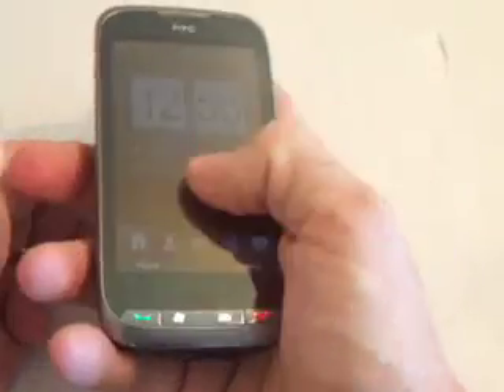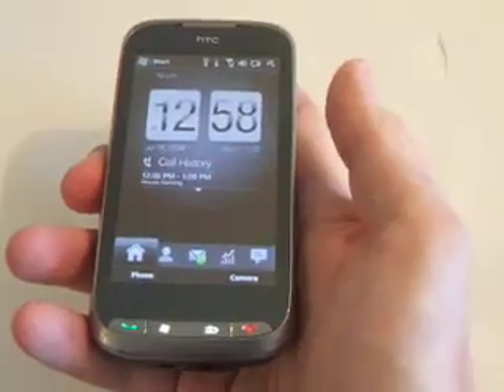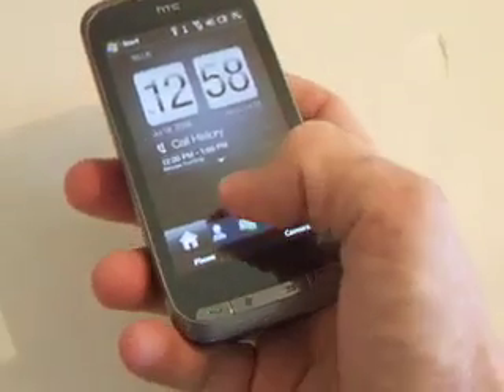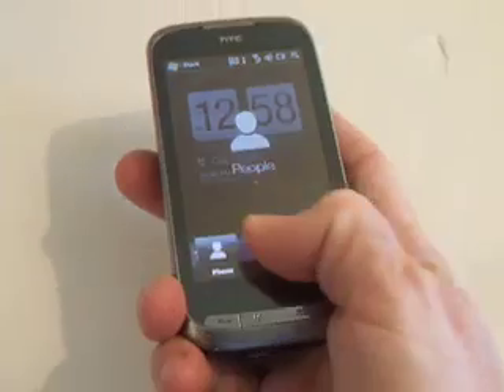This feels really great in the hand too. It's a great device. The 3.6-inch touch screen is really impressive and incredibly responsive. It's got TouchFlow 3D — you can see how quickly it goes through all the programs and applications.